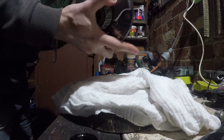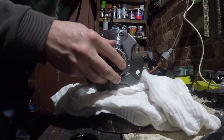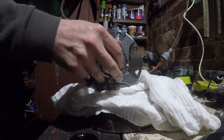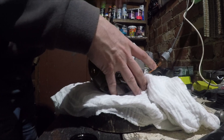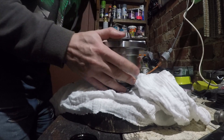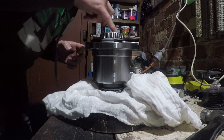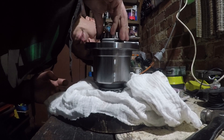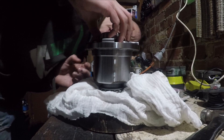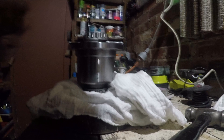So I was searching eBay one night, and what popped up was an R180 diff center out of a Subaru — a 2004 Subaru. So it's a Torsen style diff center, and what we'll be doing today is attempting to put it inside an R180 out of a Datsun. It's a K-stamped R180, so they're I think slightly newer and larger casing. So let's give it a crack.